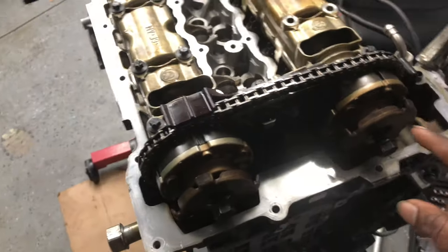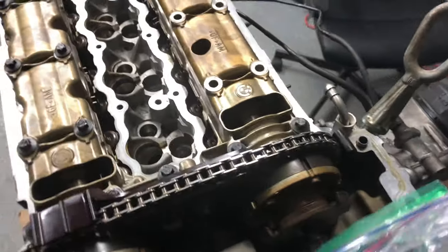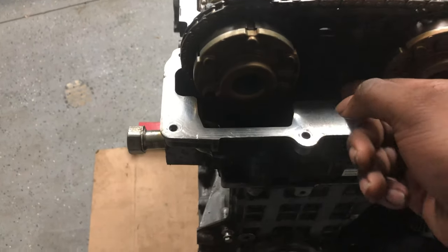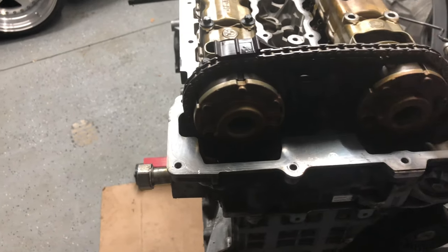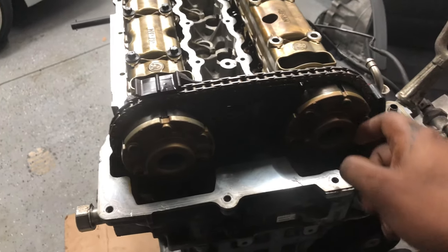Now I'm gonna go ahead and take the exhaust side out, including the plates, then take off the intake side, put it in a plate and in a separate bag. I'm gonna loosen these two bolts right here — I think they're E8s — take those two off to get this guide bracket off, so I can get these loosened and take the VANOS unit out off the intake and the exhaust side.